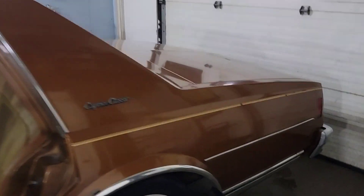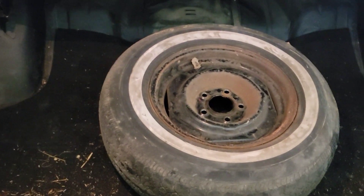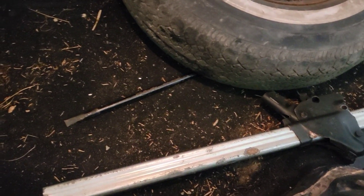I'll pop the trunk and see how it looks. Whoa — we got some power there. Looks like we got a spare tire, the jack, and a trunk full of dirt and garbage. What we have over here — just more dirt.